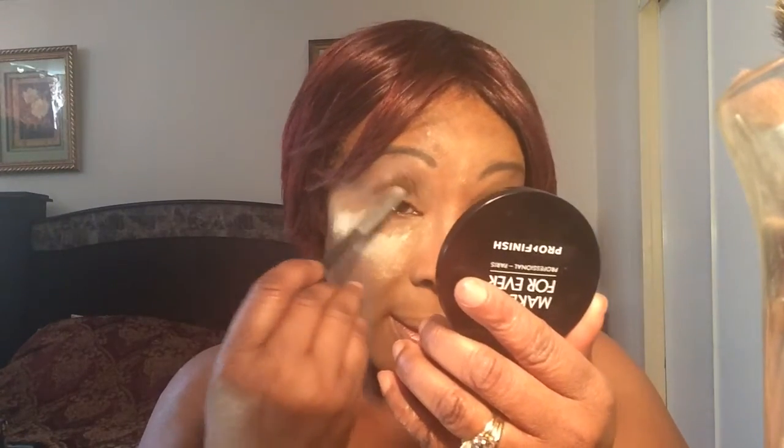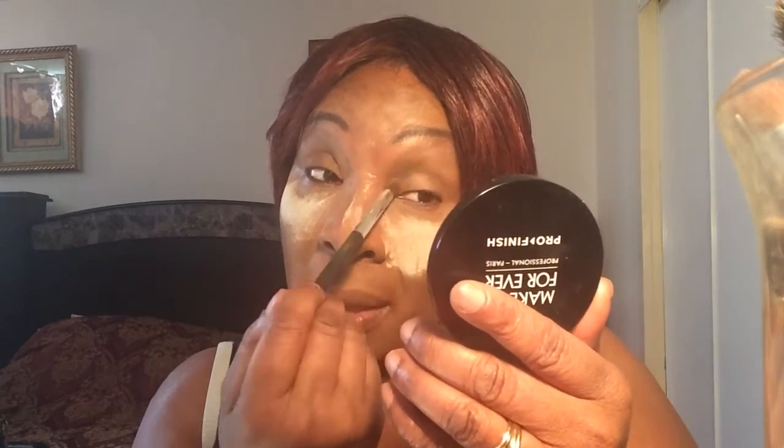Now I'm going to get into this palette and use this color in my crease. I'm going to use two shades from this Armin palette and then go into my nude wrap palette from Maybelline.